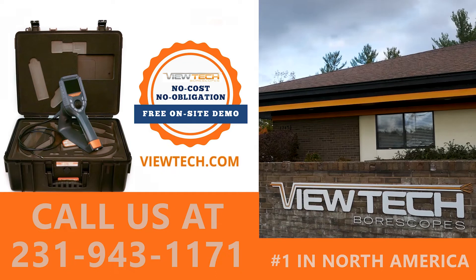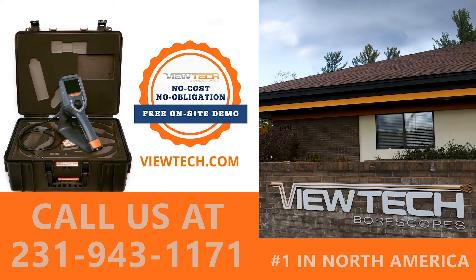The best way to experience a ViewTech video borescope is with our free on-site demo program. Call to speak with one of our knowledgeable video borescope experts and we will help you find the best borescope for your inspection needs.